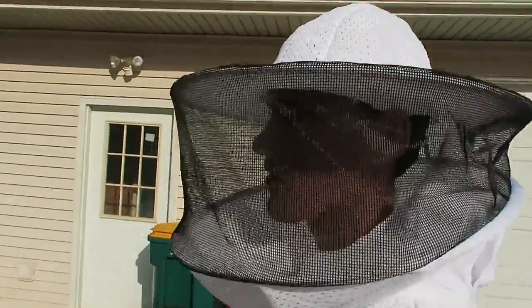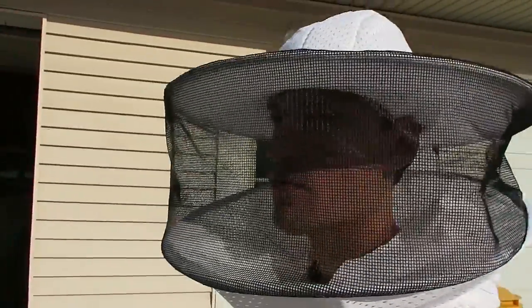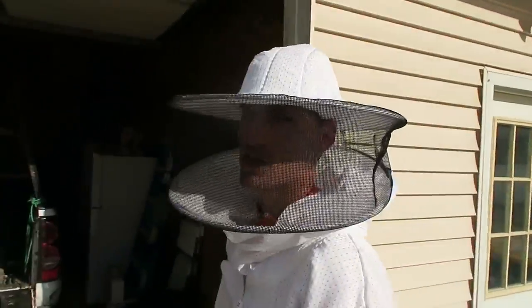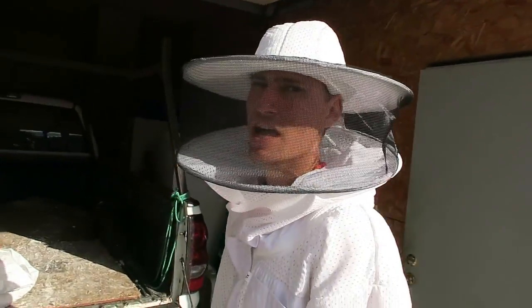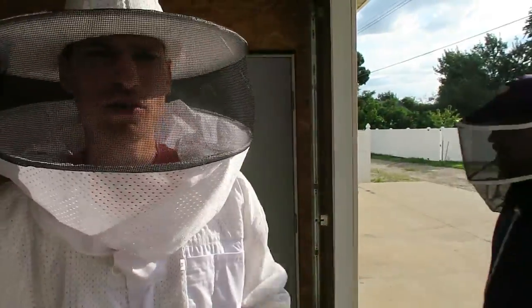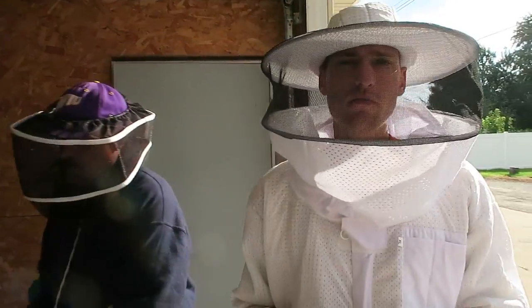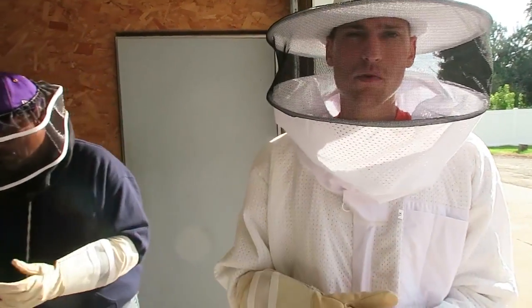I'm not into it for the honey. I just think we as people need to do our part to help redevelop the bee population. Bee populations have been dwindling the last few years, and keeping bees is a large part of addressing that. We got bees because we're planting a bunch of fruit trees and plants like cucumbers and tomatoes, and pollination through bees is an excellent way to improve crop yield.